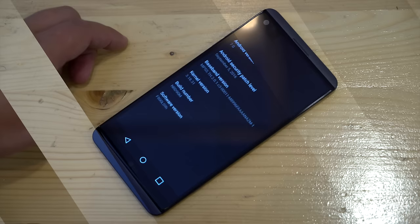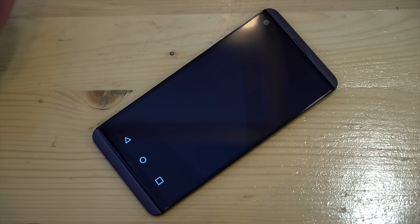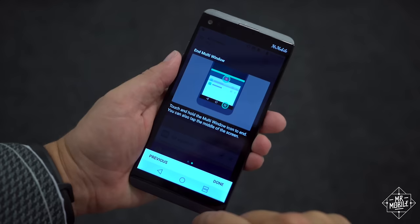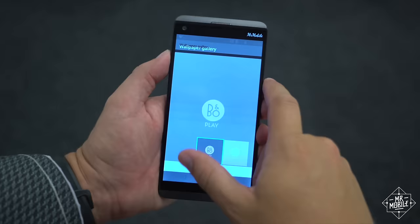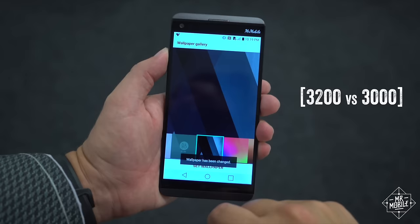Finally, the V20 is the first flagship shipping with Android N out of the box, and its improvements are welcome. LG's software skin is less so, but at least I didn't detect much lag or stutter in my brief time with the device. LG claims Nougat's power management will give the V20 20% better battery life than the V10, despite having only about a 7% larger power pack.